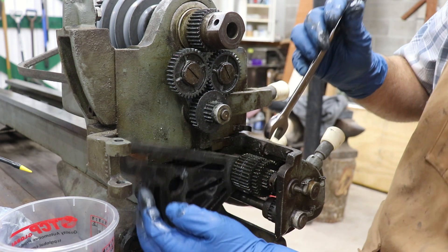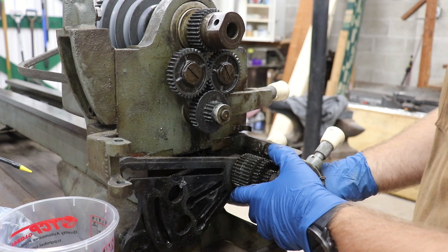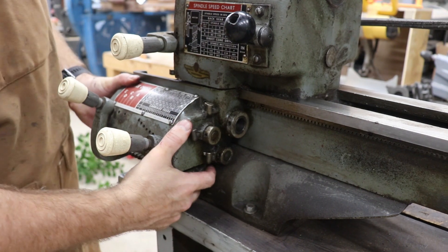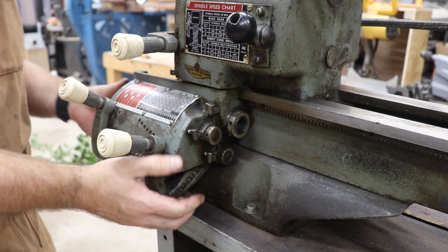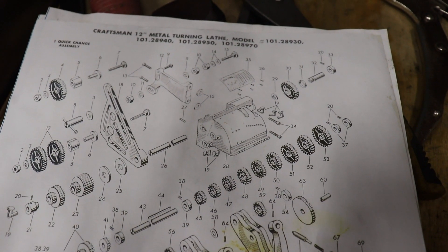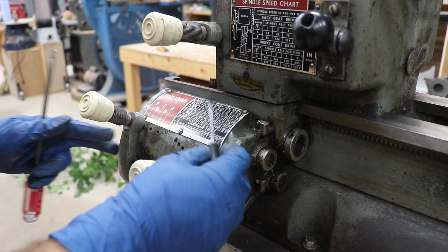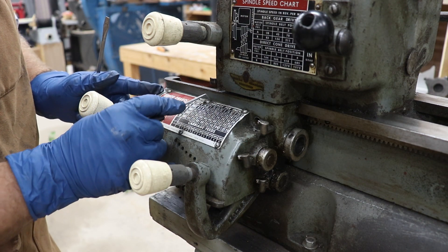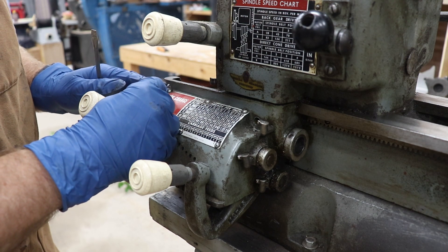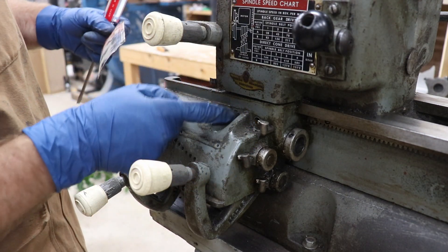That takes everything off the quadrant, but I'm still not seeing any bolts for the quick change. That's still pretty solid on there so we've got more bolts to find. Looking at the parts diagram, it looks like there might be a second cap head screw hidden behind the number plate that shows the feed speed, so I'm going to remove that plate and see what we find. There might be a cap head screw right behind here — that would explain why this plate is screwed on instead of riveted. I'm going to clean out these slots so I don't strip them. And there we go — the hidden screw.